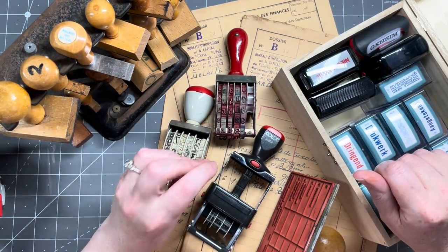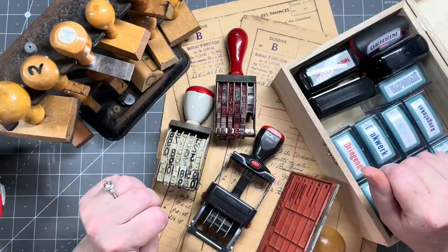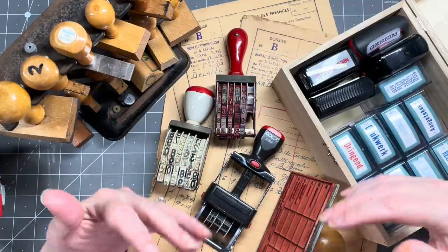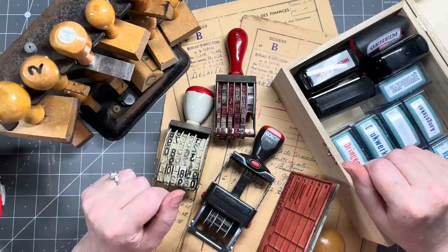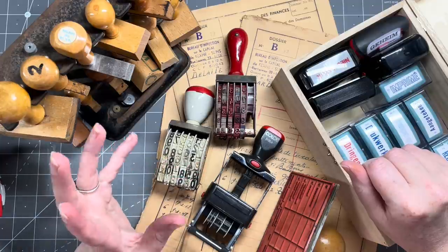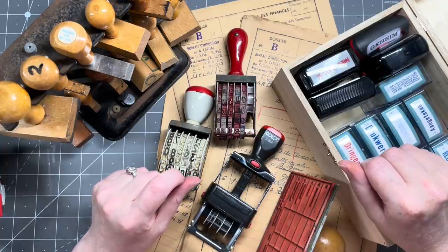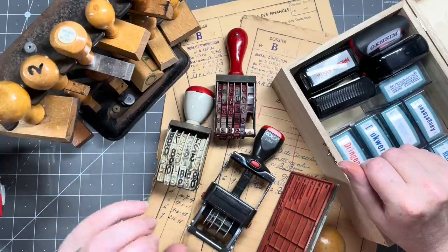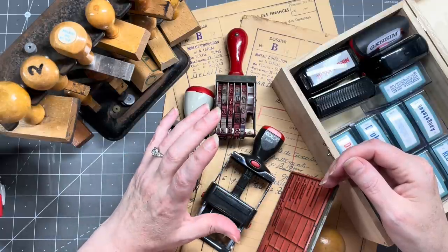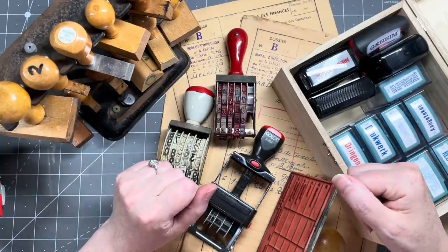I hardly ever use them, but most of these do still work, so today I want to use them. I was inspired by this beautiful piece of paper underneath here - it's vintage, it is French, from the late 40s. I have no clue what it's about but I love the paper. I'm going to make bits and bobs - small labels, lovely pieces of decorated paper that you can use in your journals. I'll use the office stamps but also combine them with newer stamps that have the same vibe.